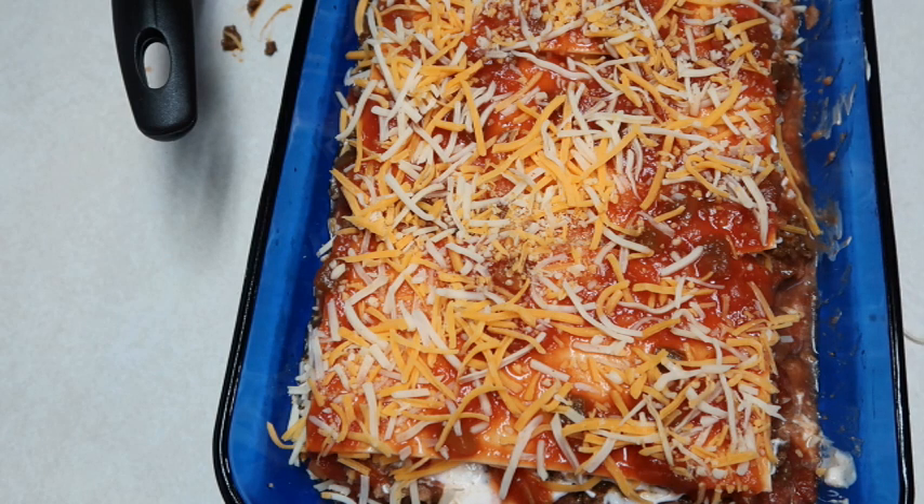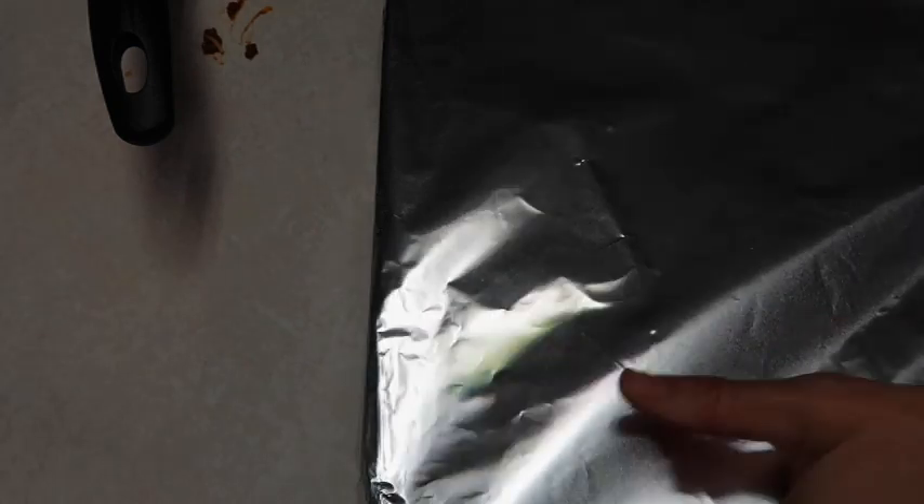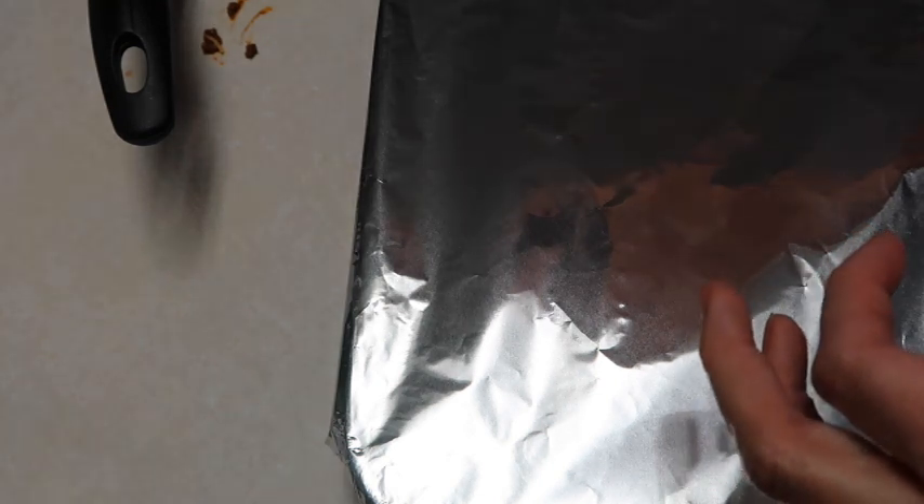Now we're going to cover it with foil. We're going to cook it - let me tell you exactly what it says - cover it and cook for 25 to 30 minutes.